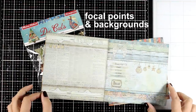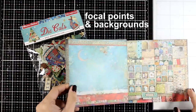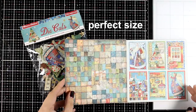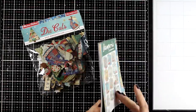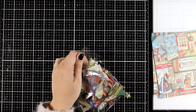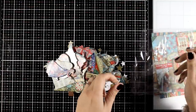In the pages of a paper pad you find focal points as well as backgrounds to create your cards. The size of a 6x6 paper pad is perfect for a standard card and everything you use from the same paper pad matches perfectly together. And if you don't like fuzzy cutting, in the same collection, no matter which brand of paper pad you are using, you will always find die cuts or other elements to embellish your cards, again with everything matching.